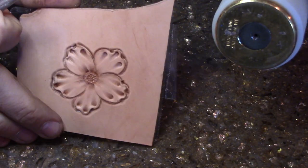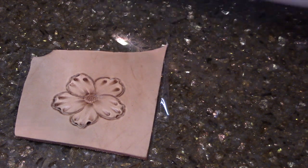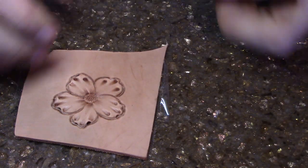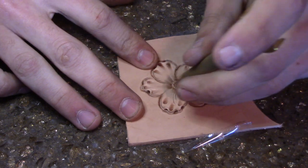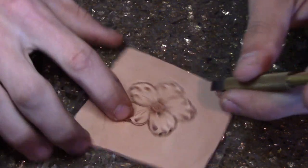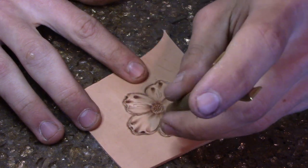Give it a nice uplifting look. You can see where it pulls up on that petal, makes it look really nice. Then all that's left is the swivel knife. Usually I wet my leather after I do a belt, or while it gets nice and wet, before I go back through with my swivel knife. But this is still pretty well wet, so we'll go ahead and throw some nice little decorative cuts in there — something simple like this.